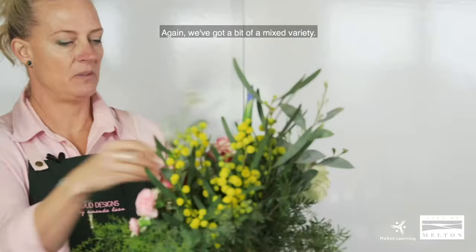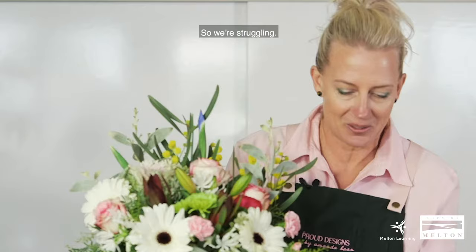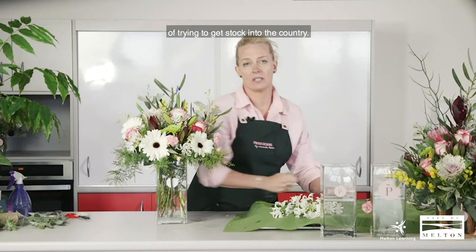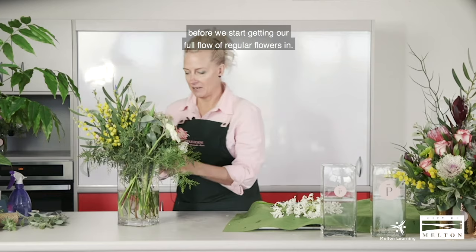We've got a bit of a mixed variety. Flowers are really hard to get at the moment due to COVID — we're getting them all shipped in from other countries and there's a bit of a cargo freight issue happening. You'll probably find the price of flowers has gone up nearly double, and that's not due to the florists — it's just due to the demand of trying to get stock into the country. Don't be surprised if it's going to be like that for a while before we start getting our full regular flow of flowers in.